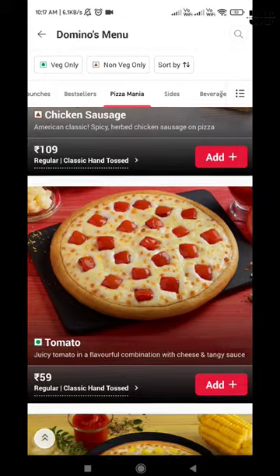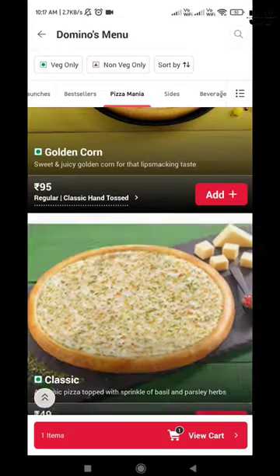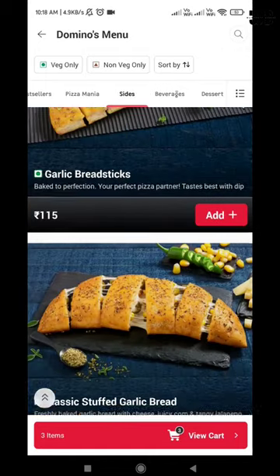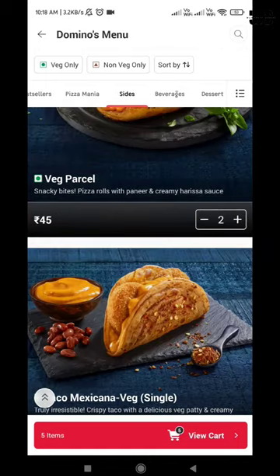After that, you have to add 1 tomato pizza and 2 onion pizzas in your cart. After that, you have to go to side swaps and add 2 garlic bread parcels in your cart.